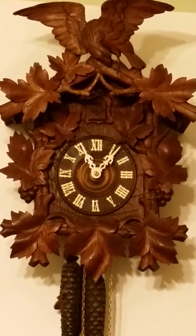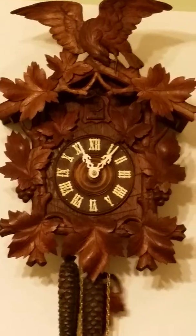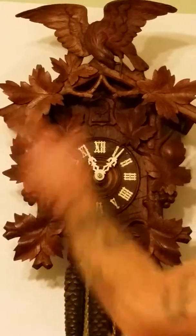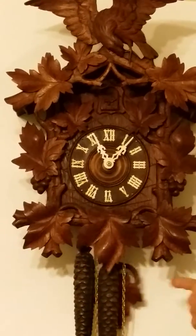American Eagle Cuckoo Clock. This one's around 1890s, and this one's all oak — the topper, the face, and the pendulum.